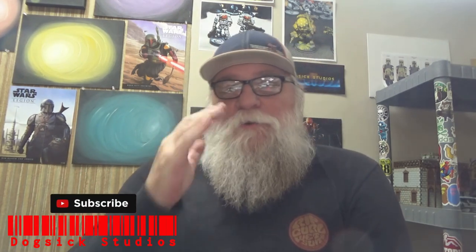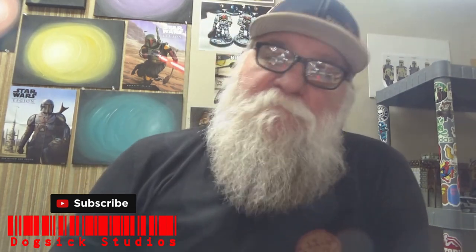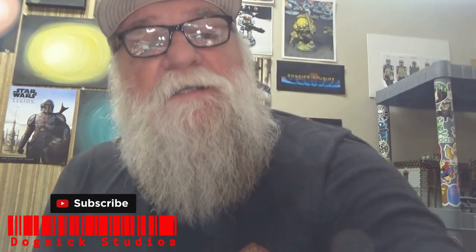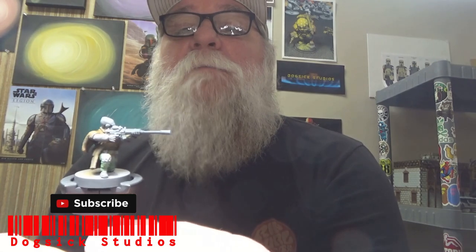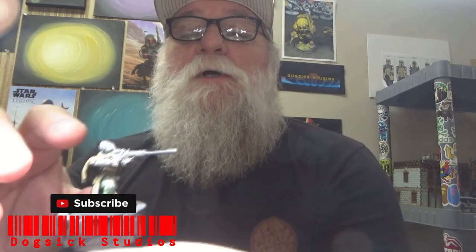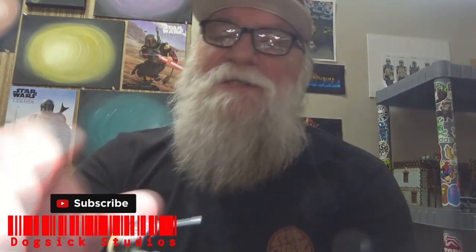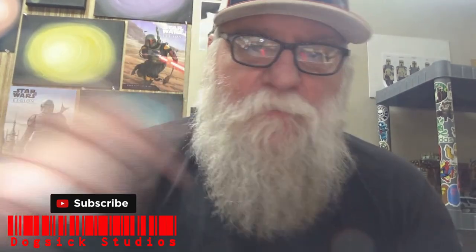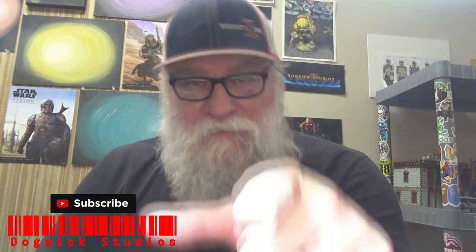Welcome back to the studio. This week we're working on some rebel commandos from Star Wars Legion. We're still doing the Star Wars Legion series — we've still got Inferno Squad, Darth Vader, Emperor, Dark Troopers, Moff Gideon, and a handful of others. Please like and subscribe. The commando I decided to choose for this week is the Mon Calamari sniper, and I'm going to do a white skin. I saw a guy on Instagram do this white skin for the Mon Calamari and it looked terrific, so that's the route we're going.